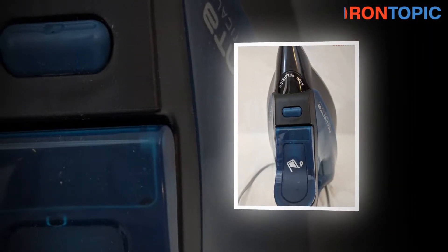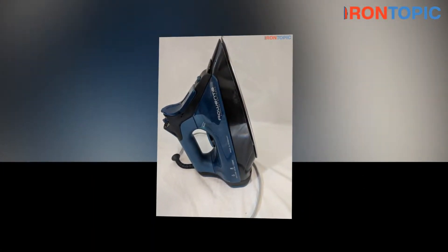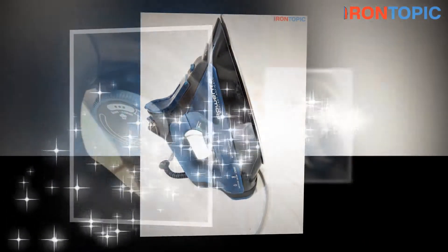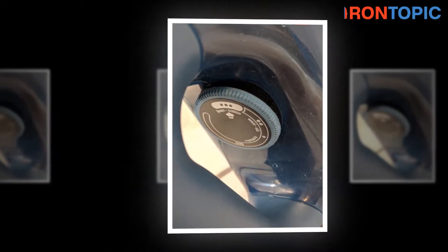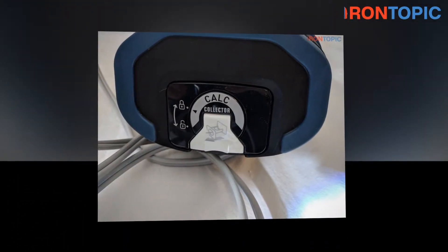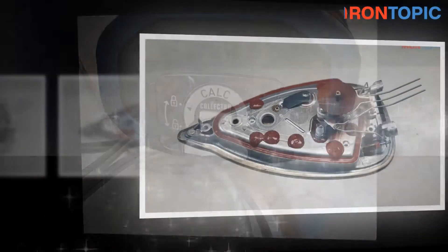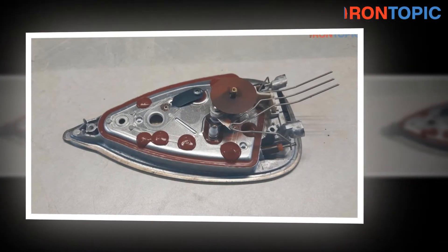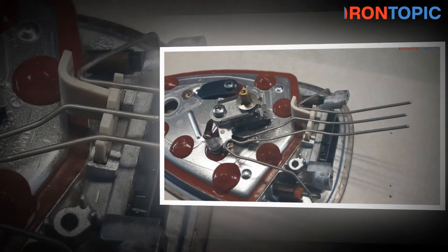Iron has been used for many years, and as the type of fabric changes, the types of metal also change. Some of the most common types include sole plate iron, ceramic or stainless steel iron plate, and many more. Depending upon the need of the person, the choice of metal also changes. The main motive of the iron is to remove wrinkles and distribute heat evenly to every corner of the clothes. The most common and widely used type is the steam iron, which is capable of handling every type of fabric and is always in demand.